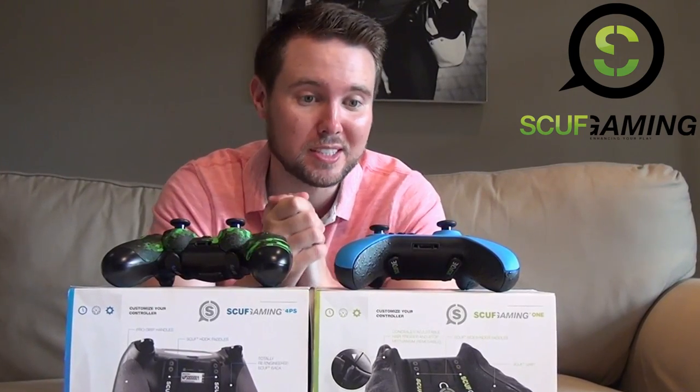First, let's look at our Xbox One controller in sexy blue and see what makes this different from our standard boring black controller.